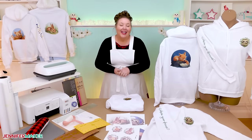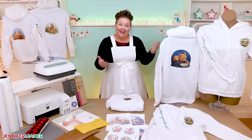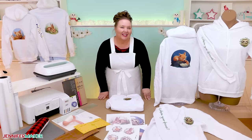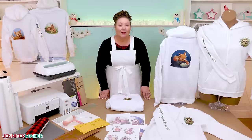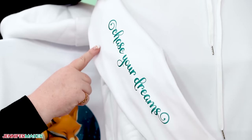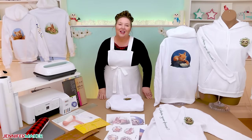Hello everyone, Jennifer Maker here. It's a beautiful day to learn a fun new skill: how to sublimate hoodies. You might think they're just like sublimating a t-shirt, but there are some important differences when you're working on sweatshirts, especially if you want to decorate different spots like the back, the chest, or even an arm. I'll show you how to do it all and you'll be customizing hoodies in no time.